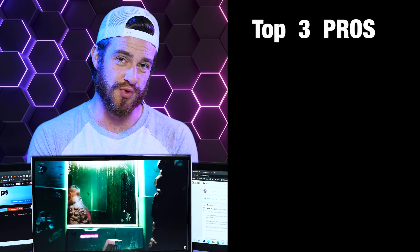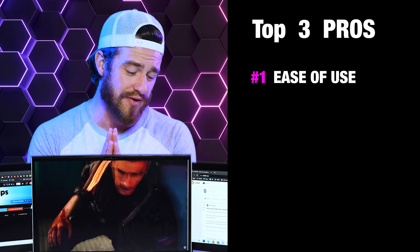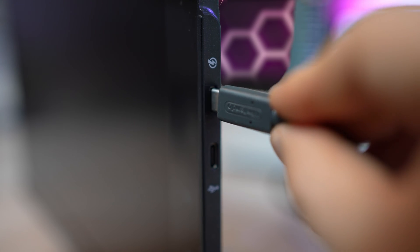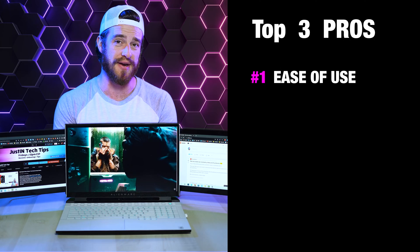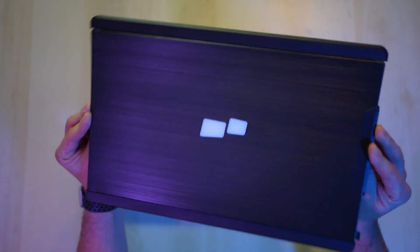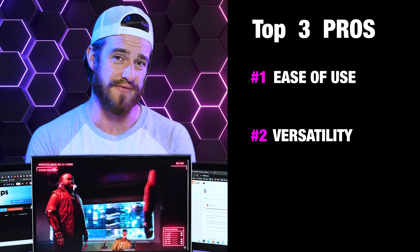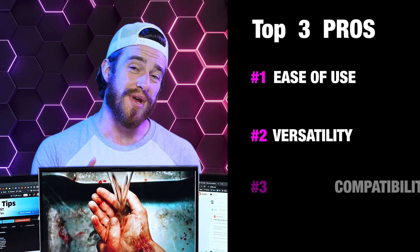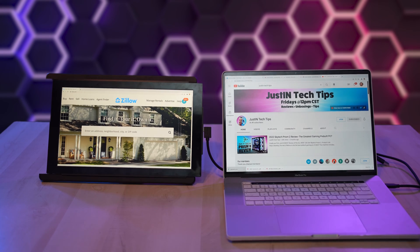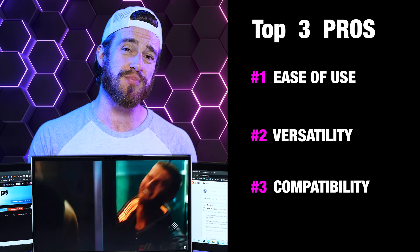Now my top pros. Number one is ease of use — I was impressed right off the bat by how simple the whole process was, and for those with USB-C ports, it just works immediately after plugging in. Number two is versatility — the magnetic design is genius and makes it incredibly easy and quick to transform into any of those modes almost instantly. Number three is compatibility — aside from not working with an iPhone, being able to use this with a Mac or PC, Chromebooks, or even a Nintendo Switch makes the market for this product huge.